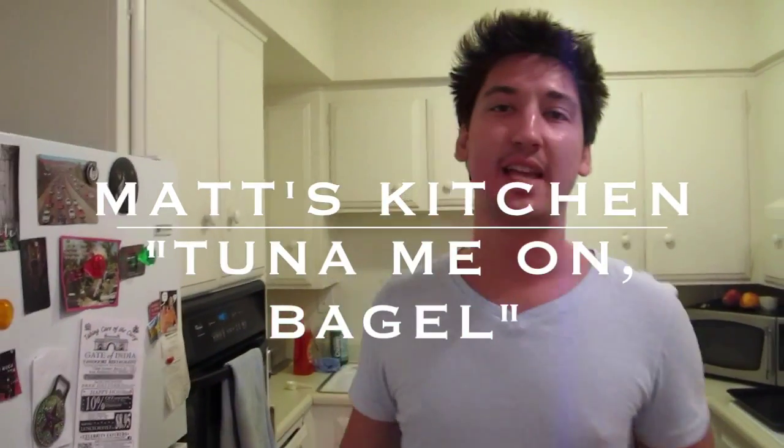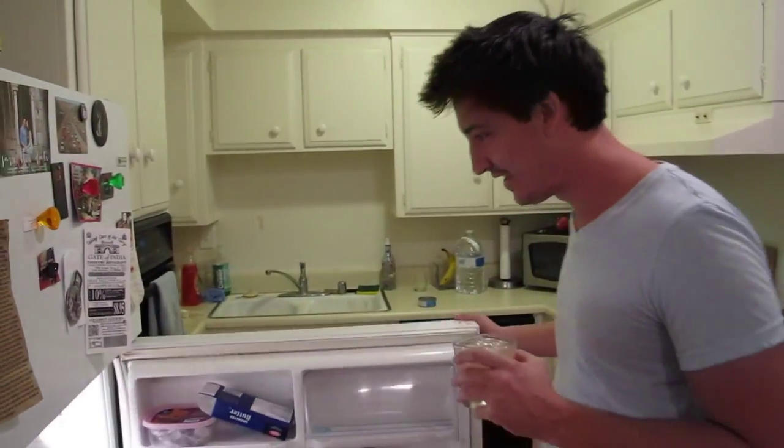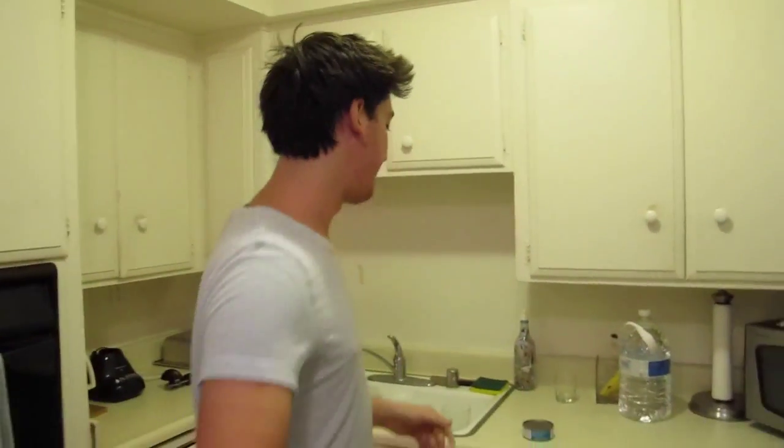Hey! Welcome to Matt's Kitchen. Why are we here? Because we're hungry. I upgraded some lemonade with vodka.